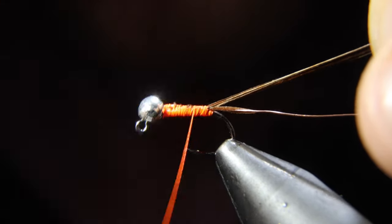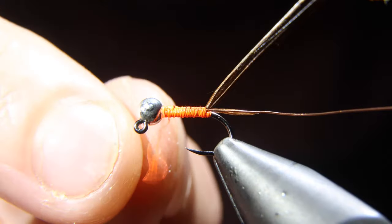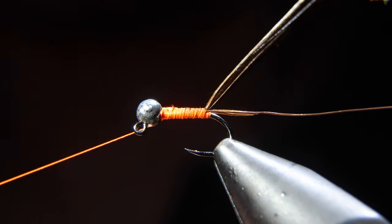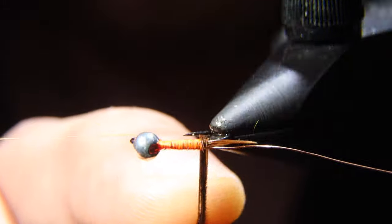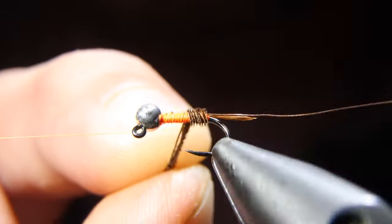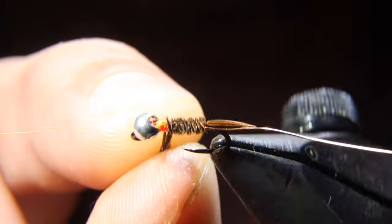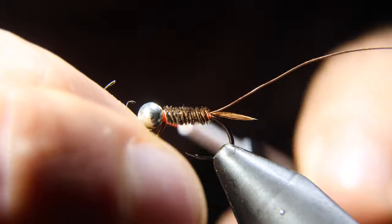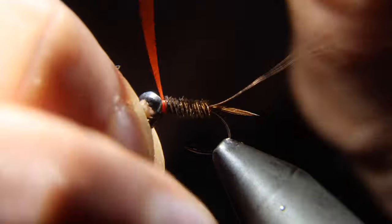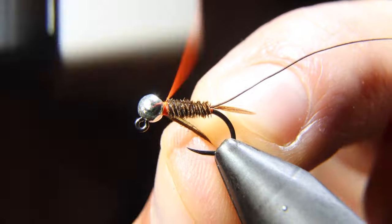With that complete, we will wrap our thread all the way up to the head of the fly. Put in a half hitch and move our thread off to the side. Now we can begin to wrap our pheasant tail, going almost all the way to the head of the fly, leaving just a little bit of room. Take some thread wraps both in front as well as behind, then snip the excess free.